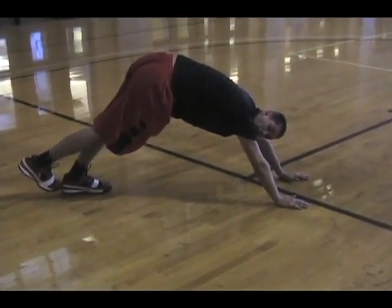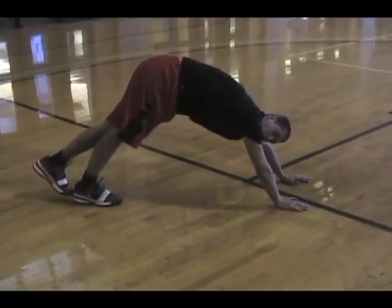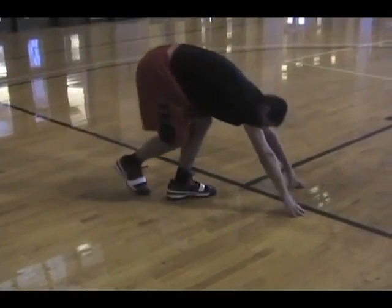Our calf stretch. There are two different ways you can do the calf stretch. You can do both calves together — get down like this and push both your heels into the ground, just like that. If you're not very good at this, as you can see I'm not great, you can get a little farther away and put weight on with the other foot.